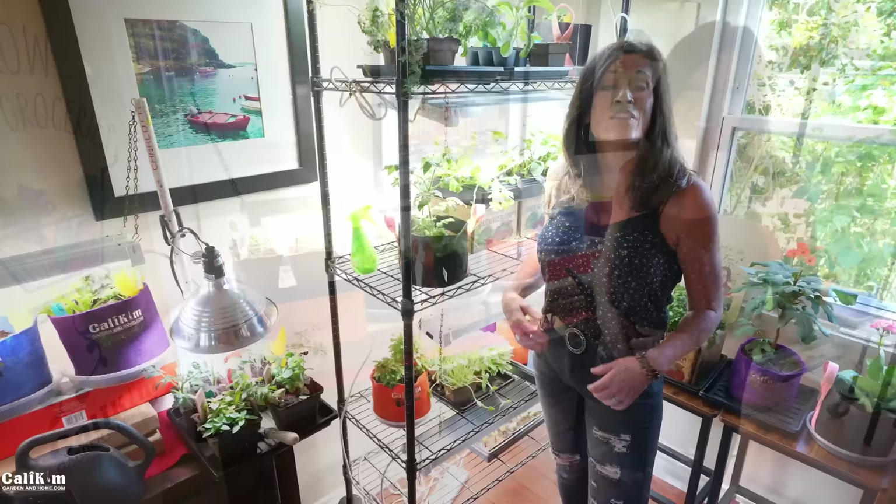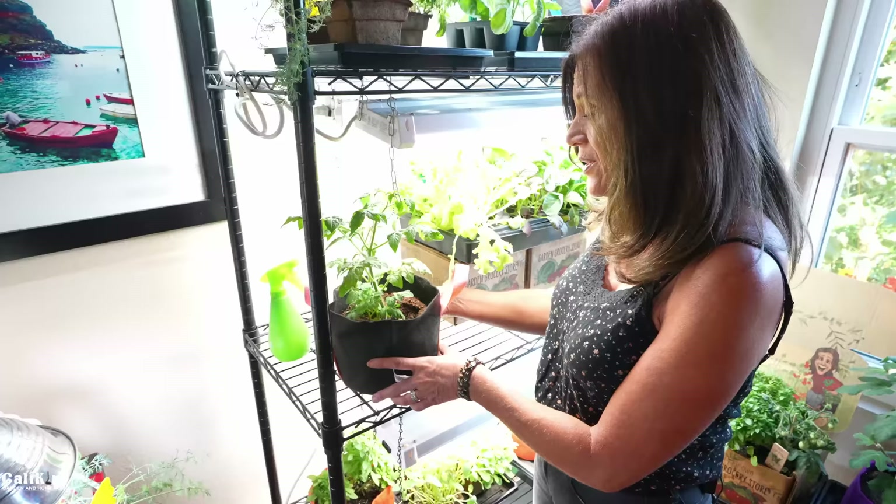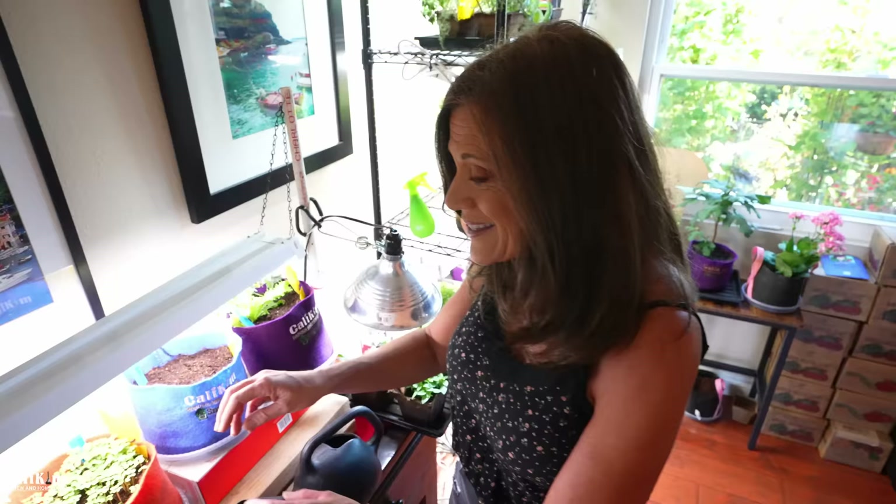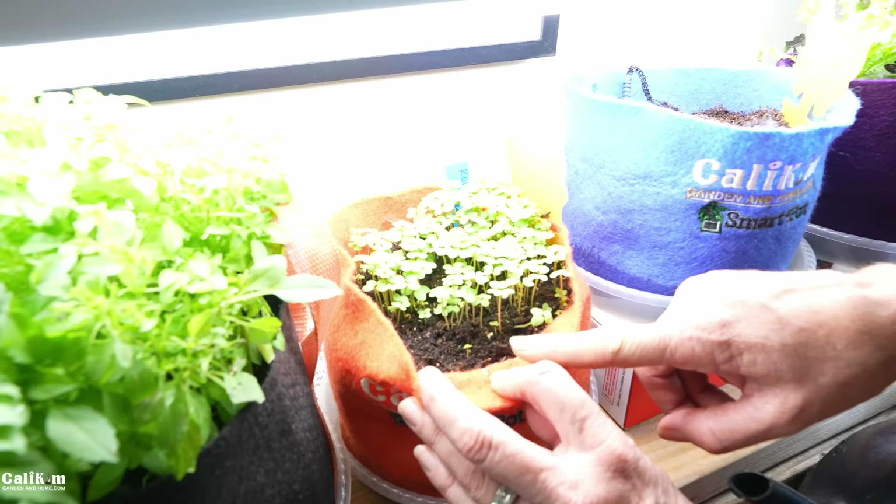The first clue to look for when determining if your garden needs water is the color of the soil. For example, Tiny Tim here has a very light brown soil which indicates the soil is starting to dry out. On the other hand, my little microgreen smart pot over here has nice dark brown soil, indicating good moisture content — this container does not need water.